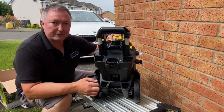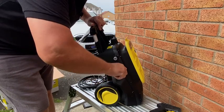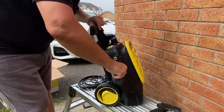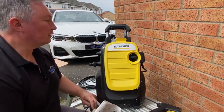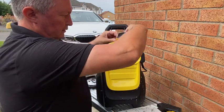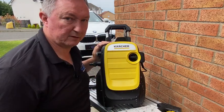Let's get the hose attached, switch it on and see how it goes. It screws in here. I don't know why this bit here seems to be just a bit of rubber — it just goes round there and clips onto that.